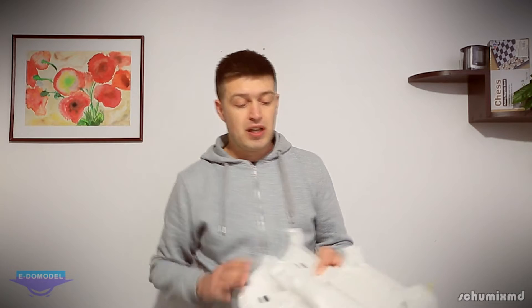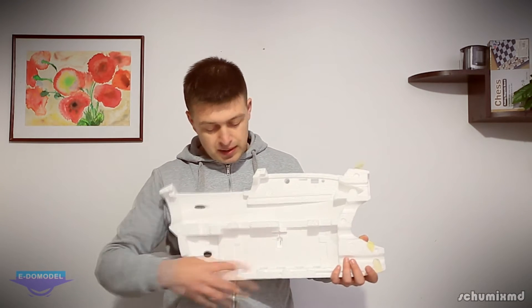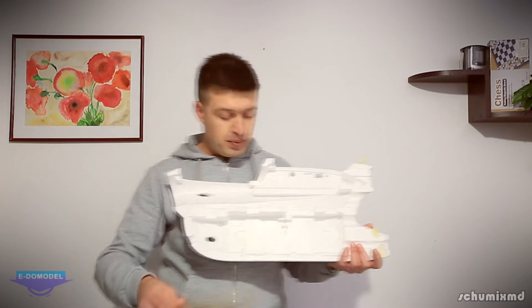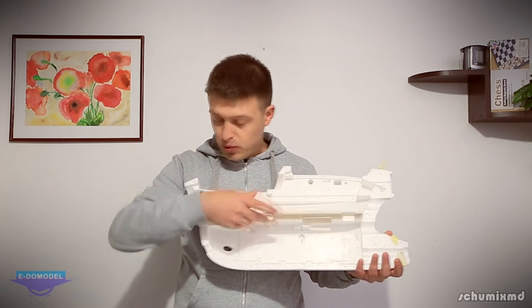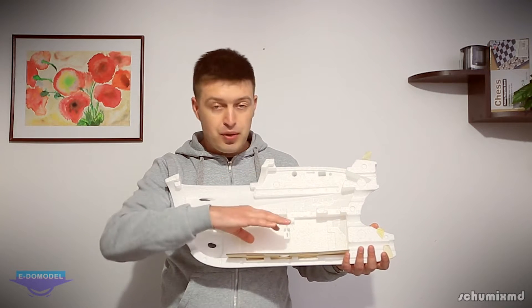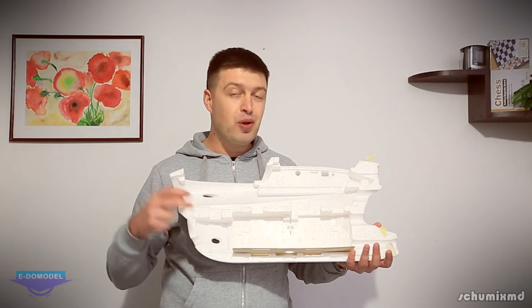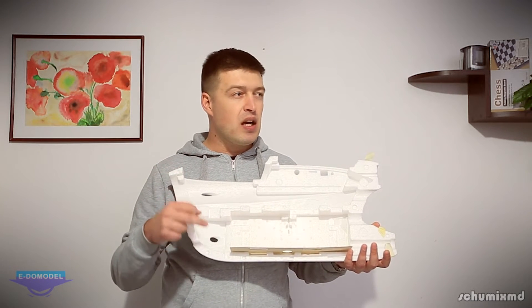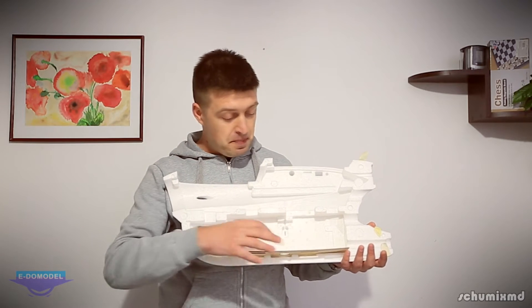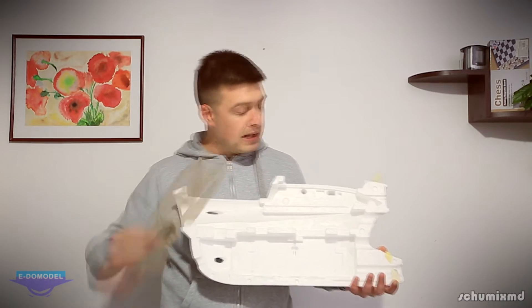Here you can see the inside of the fuselage. For the lower bay you get a piece of plywood to install where you mount your batteries. It can accommodate up to eight ZP 3S 3Ah batteries — there's a lot of space inside.